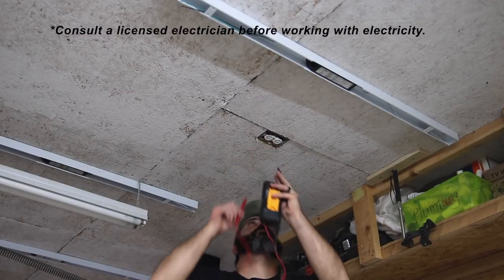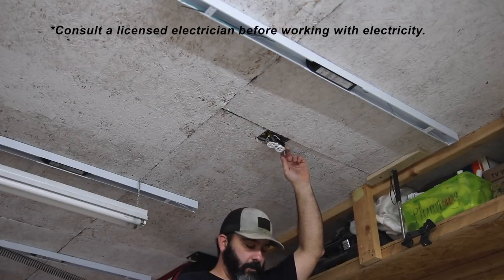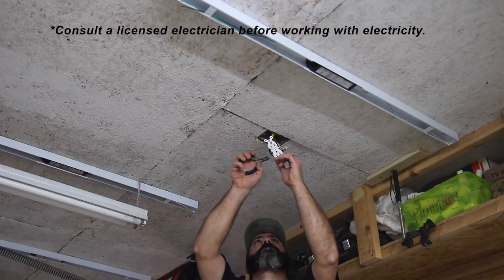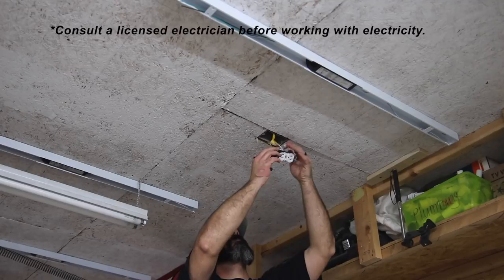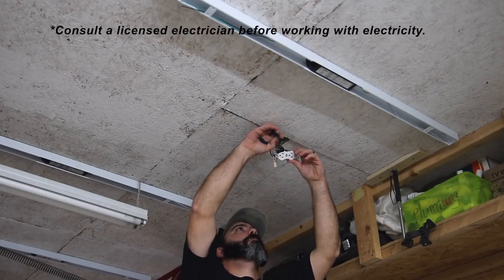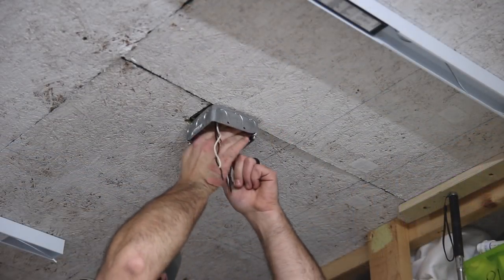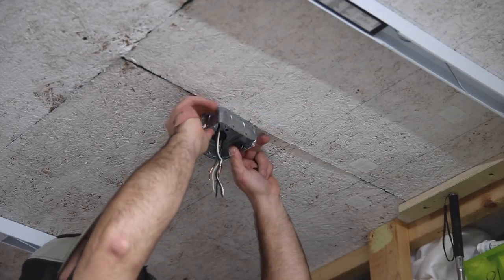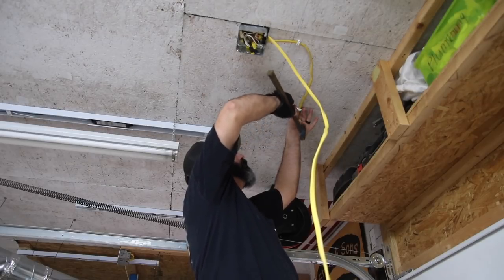I want to stop for a second and recommend consulting a licensed electrician before working with any electricity. I'm comfortable doing my own electrical work and have a close friend who is an electrician, so if I had a question it was easy to just text him. But it's always a good idea to consult a professional no matter what, because that person may see something you don't or have a better idea, so always consult a local electrician before working with electricity.